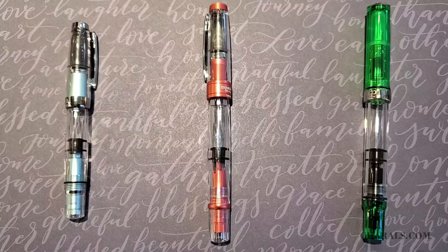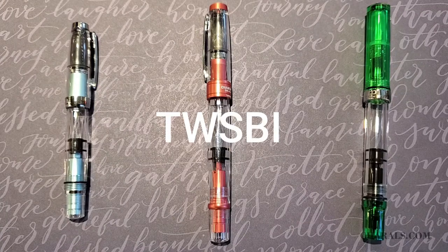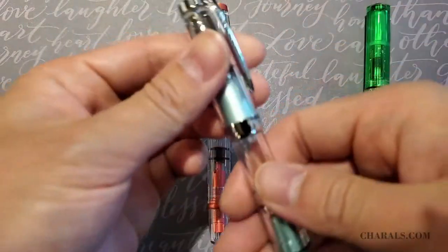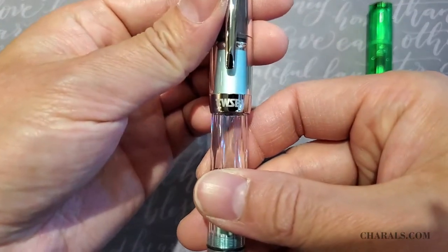Hello and welcome to another Chirao's product review. Today, we will be looking at the Taiwanese writing instrument company, TWSBI. TWSBI was established in 2009, but the company itself has actually been around for more than 50 years as an original equipment manufacturer for many different global brands and companies. Today, they are best known for their clear-bodied demonstrator fountain pens.